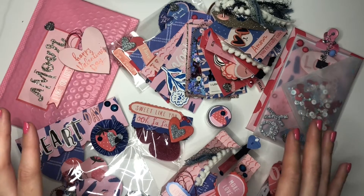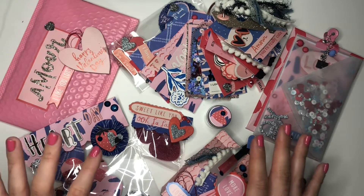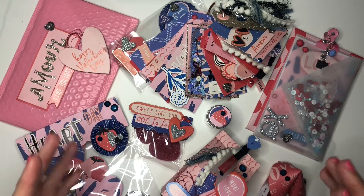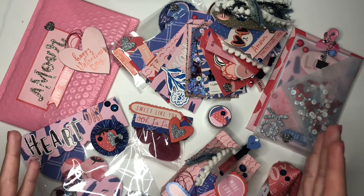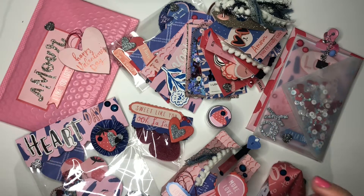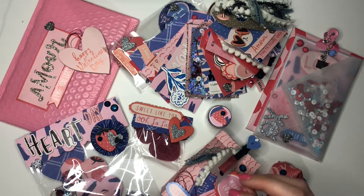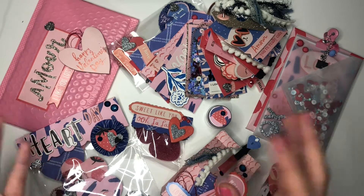I'm going to show you two different projects today. For both I've used the La La Love collection by Crate Paper, but in different colour combinations and different actual projects. The biggest reason is that these projects are going to my two best friends — one is a crafter and one isn't — so I'm trying to make crafty projects that suit non-crafty people too.